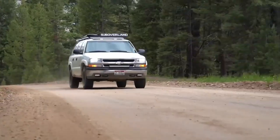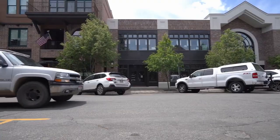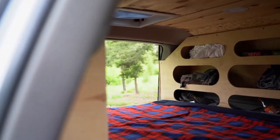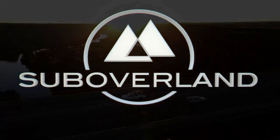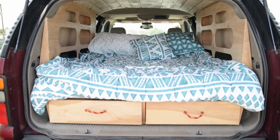In this video, I'll be going over the sheets and bedding that I like to use the most in a sub overland. Here is a sub overland with the summit package, and this is actually the one that we use quite a bit, so we have our own bedding and everything in it.